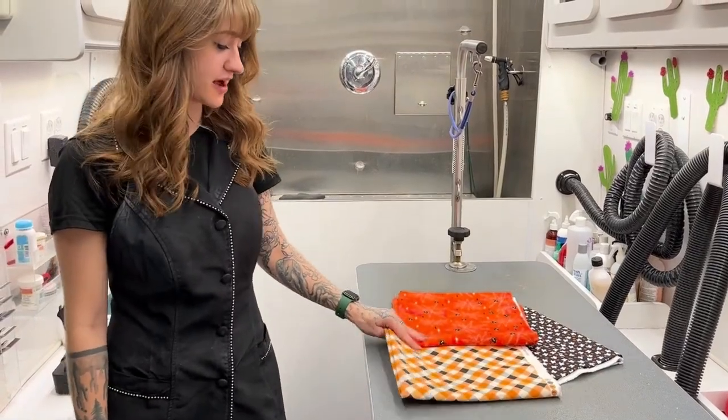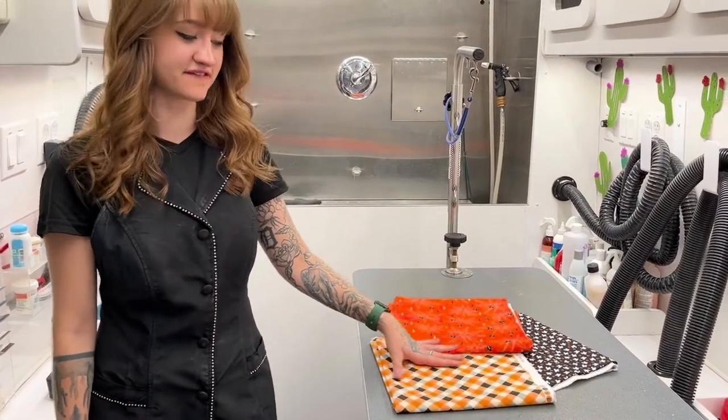Hi everyone, it's Alex with Alex's Boss Paw, and today I'm going to be showing you how I cut fabric for dog bandanas.